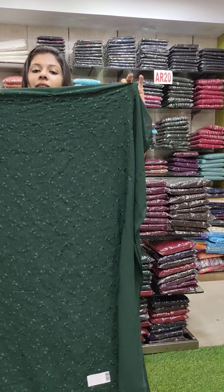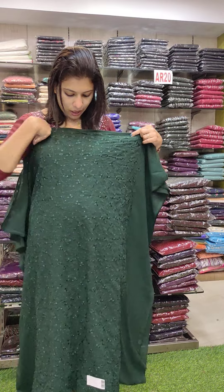Next set is dark green. This is a full front panel — full embroidery and sequin work.